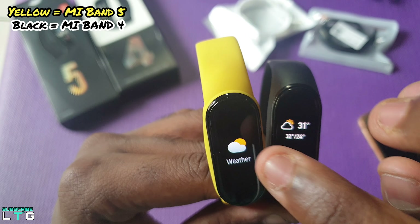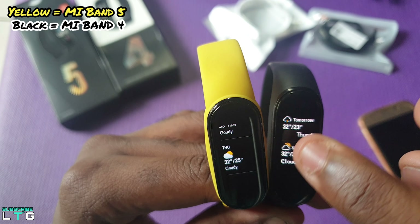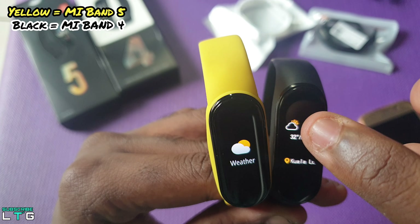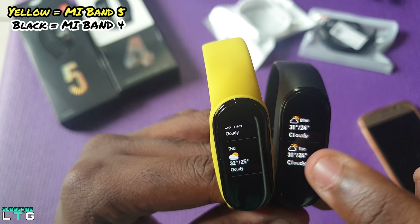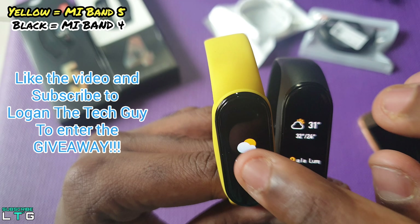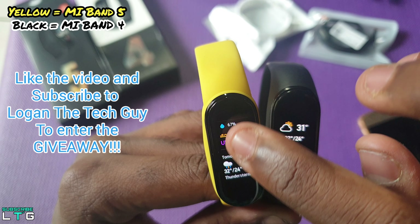Scrolling down to the weather department, both bands show weather data, but in the Mi Band 5 you can see weather data up to 6 days ahead, whereas the Mi Band 4 shows up to 4 days only. In the Mi Band 5 you can also see the humidity percentage, wind levels, and UV levels detected at your precise location.